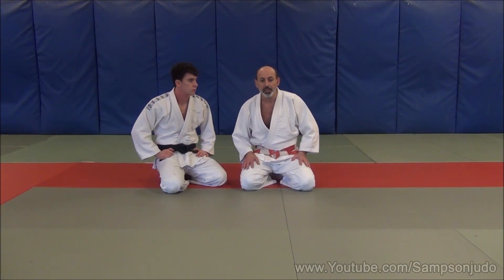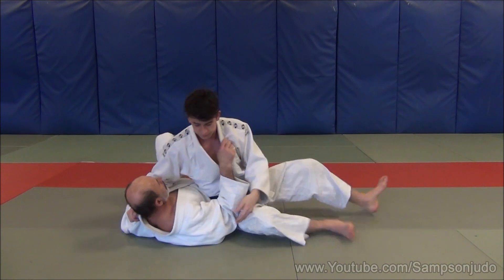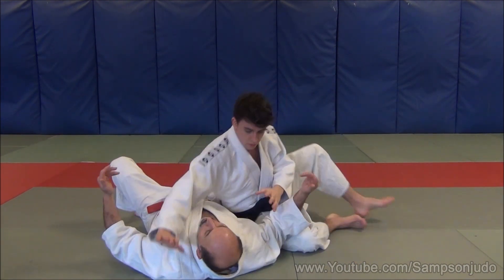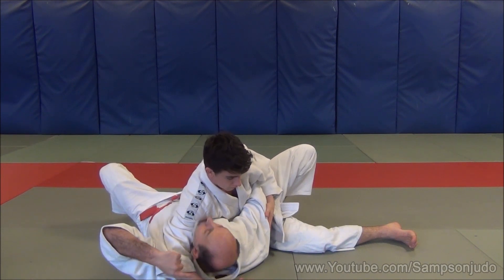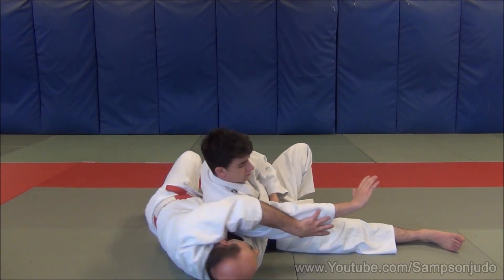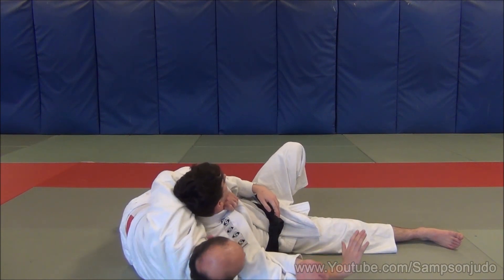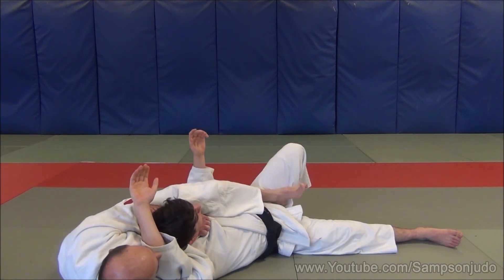We're going to show you one final Kata Ha Jim — almost an escape from Kesa Gatame. What happens here: I fall onto my back. Tori attacks with Kesa Gatame. What I need to do is concentrate on this hand not going around my neck. So what I do is deflect the elbow to push onto the side. From here my hand goes over the top and finds my thumb into his lapel. I attack the shoulder by moving upwards, putting the back of my hand, sliding away, and using your left foot to control Uki.